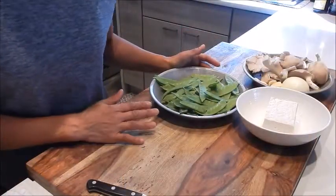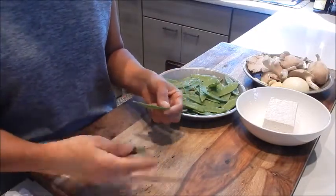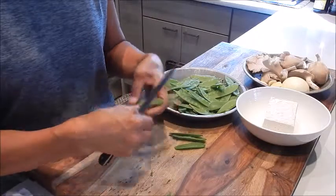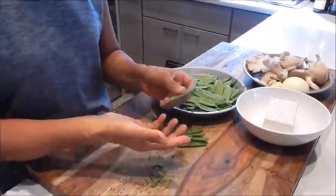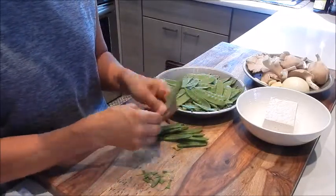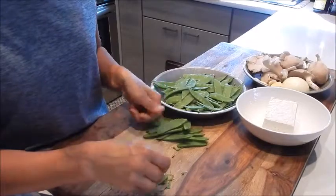For the prep, let's start with the snow peas. We're going to remove the string that runs along the top length of the pod. Just take a paring knife and run it across. Some of it may be pretty delicate and you may not need to do it. Sometimes it's easier to use your hands — I top and tail it. Usually snow peas aren't that stringy.